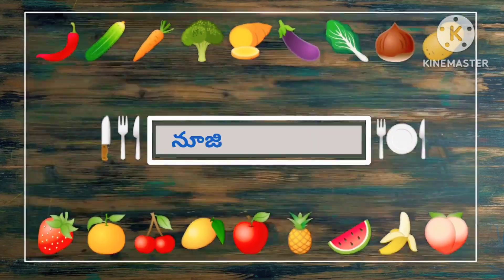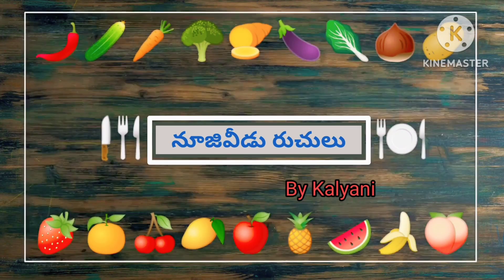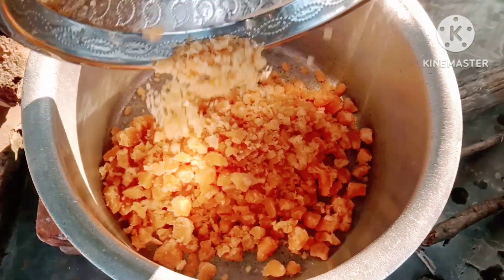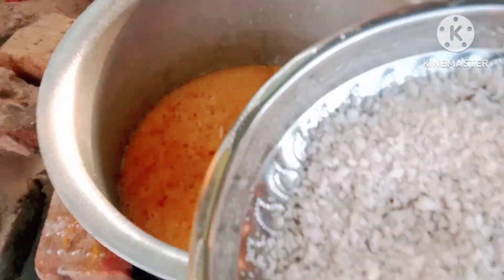Hi friends, welcome to Mojaveed Roachal. I am Mikali. Friends, we are going to do this recipe today. We are going to do this in Sankranthi Pindu Vandru.